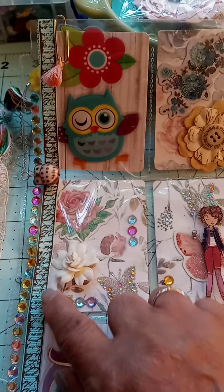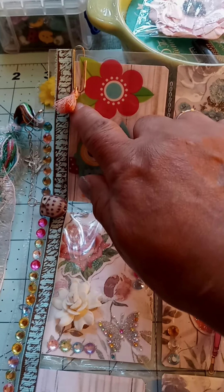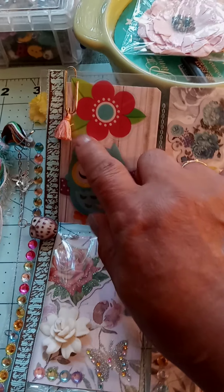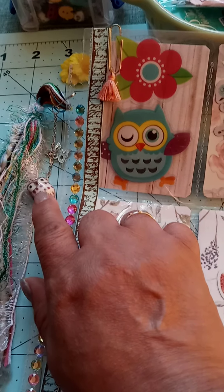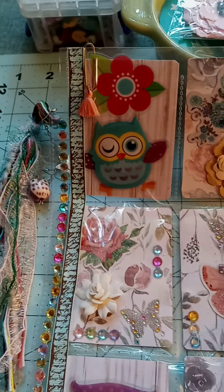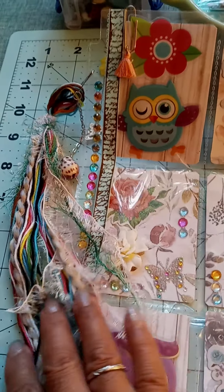Then I used some — oh, this is not string, this is lace, guys. And then over here I used a paper clip with a tassel. Over here I used an owl charm, and then I put a butterfly. I made a tassel and I tried to add the colors that I used in the pocket letter.